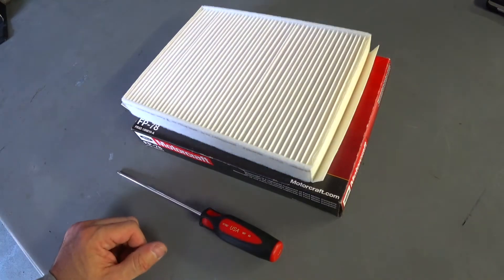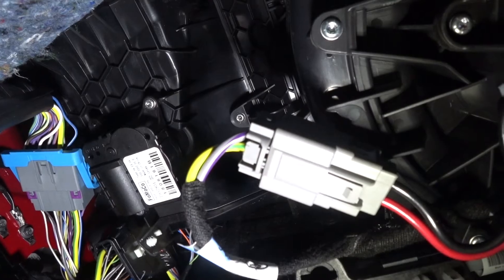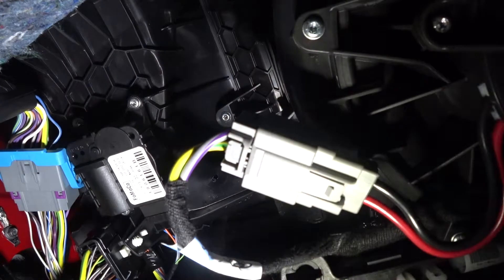We're going to go over to the car and I'll show you quickly how this gets done. Alright folks, we're underneath the dash of the car. I'm shining the light up in there — I hope you guys can see this.